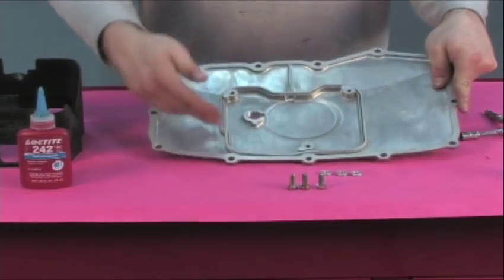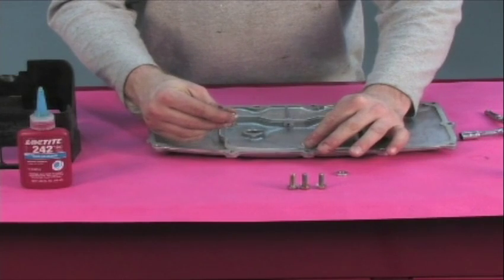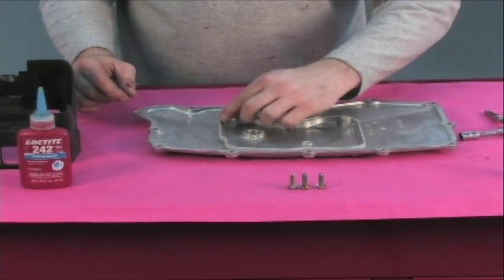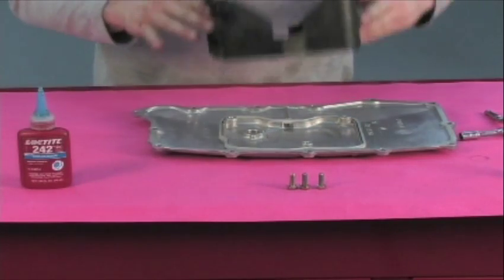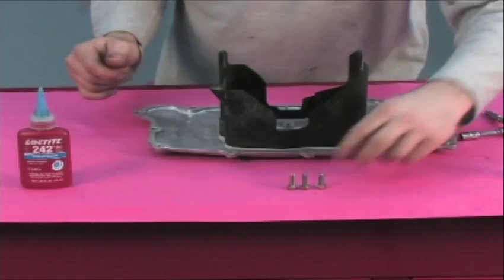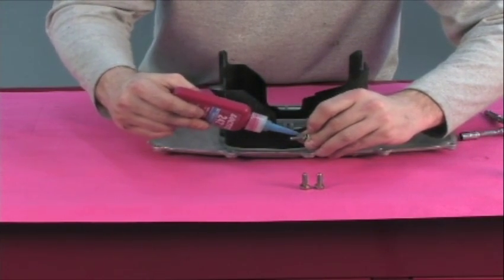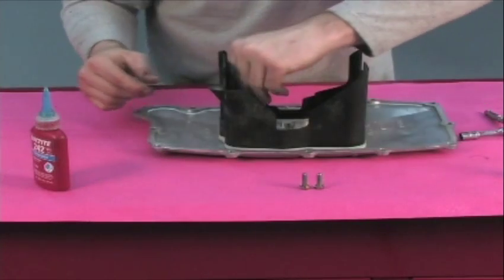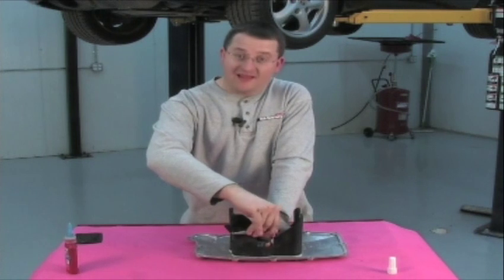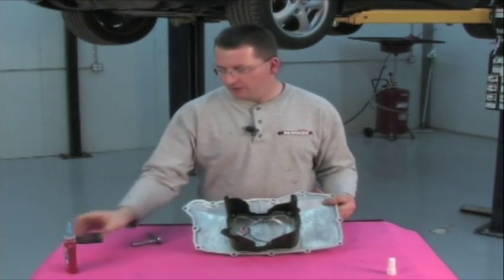I've got my baffle spacer all the way down against the oil pan. Now I'm going to introduce the three spacers — they're aluminum rings that go in each fastening position. Then I'm going to introduce the plastic oil baffle that has had its inserts flipped around as illustrated earlier. We're going to apply some blue Loctite to the fasteners supplied with the kit and begin installing them. Just finishing up the installation of the third and final bolt holding the plastic baffle against the baffle spacer — put medium torque on these with the blue Loctite.